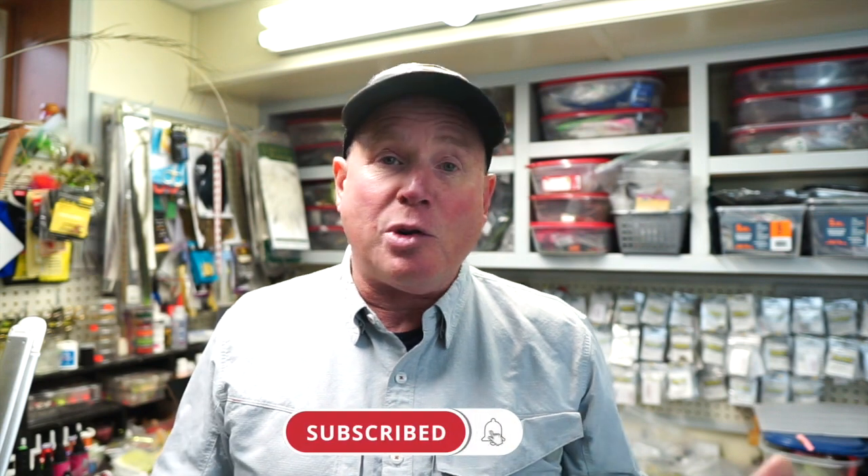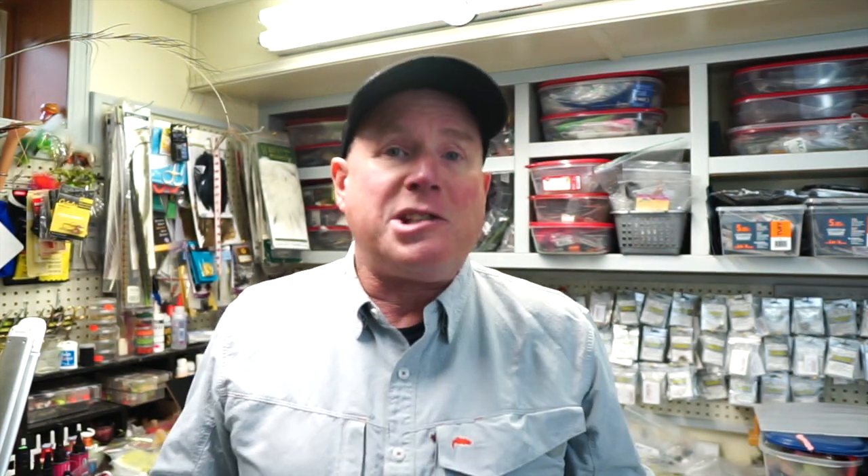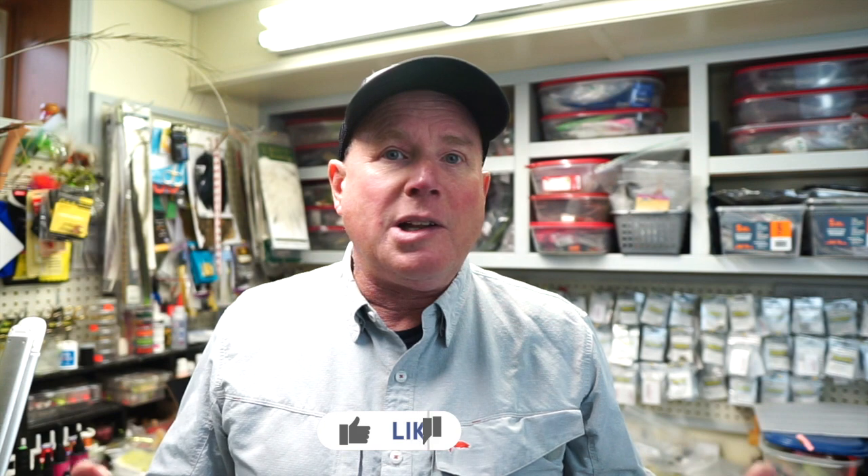If you enjoy the content on this channel, please consider subscribing. And of course, if you enjoy this video, please give it a like. Remember, all the links to the materials and tools I use in this video will be shown in the description below. So let's get to my bench and tie the Eddie Munster.